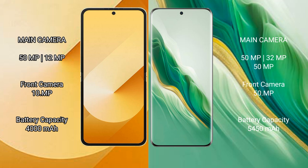Samsung Galaxy Z Flip 6 has a 4,000mAh battery with 25-watt fast charging support. Honor Magic 6 has a larger 5,450mAh battery with 66-watt fast charging support.